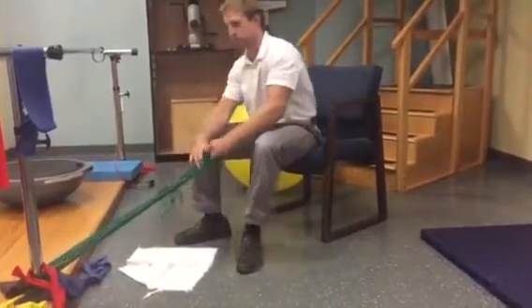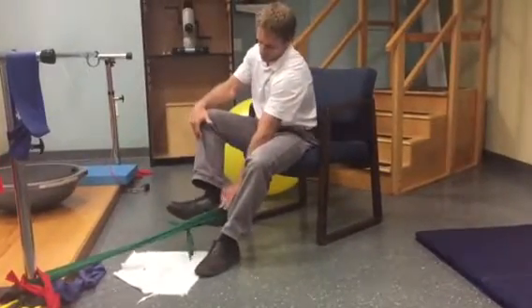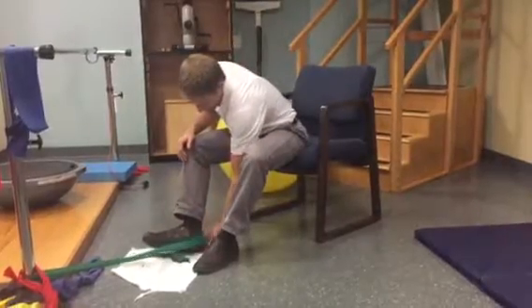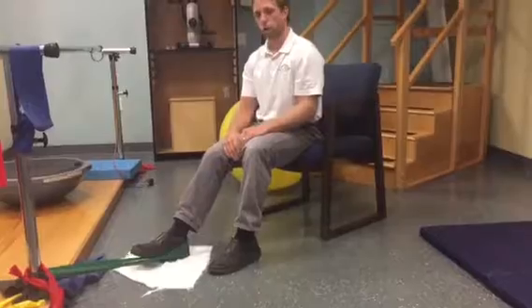I'm going to take that band and loop it around my heel so that it stays more along the bottom of my foot. Sometimes I even tuck a little piece of that band underneath the heel. If I'm on a floor like this, I can do it with my sock, or put a towel if I have shoes on.